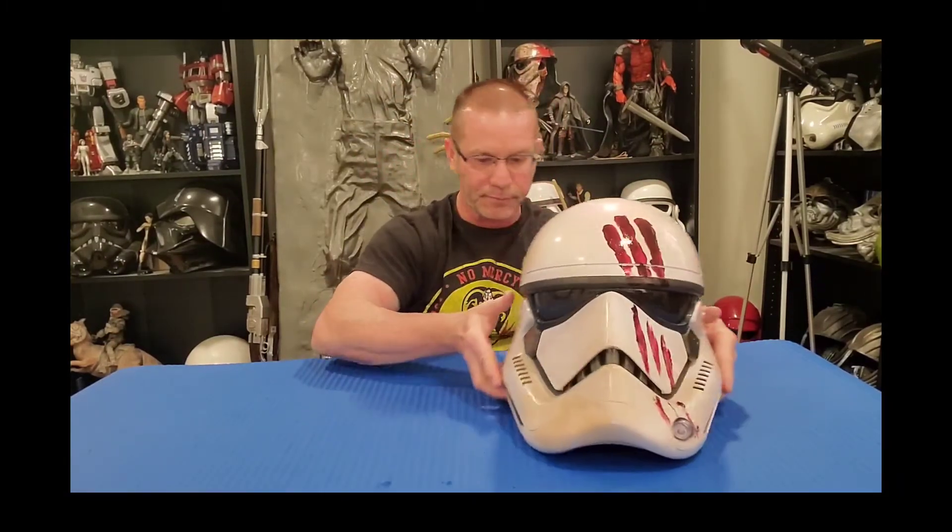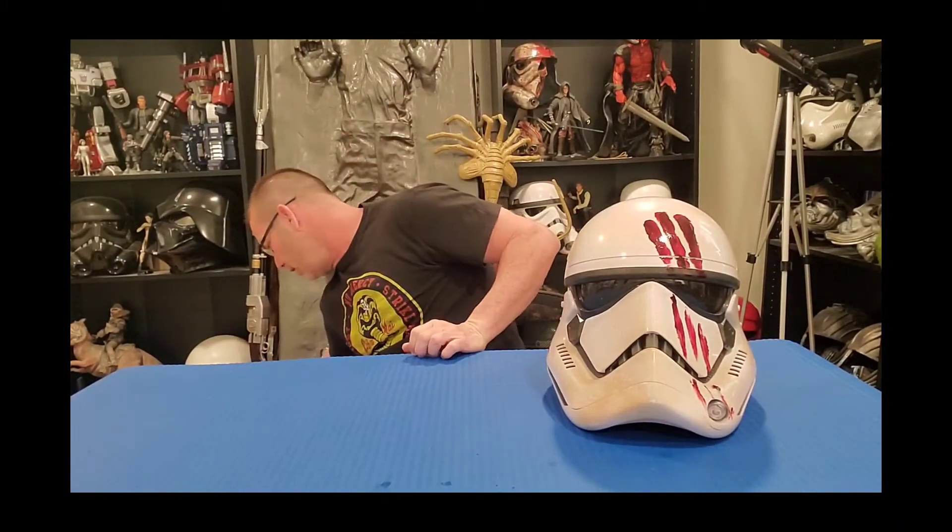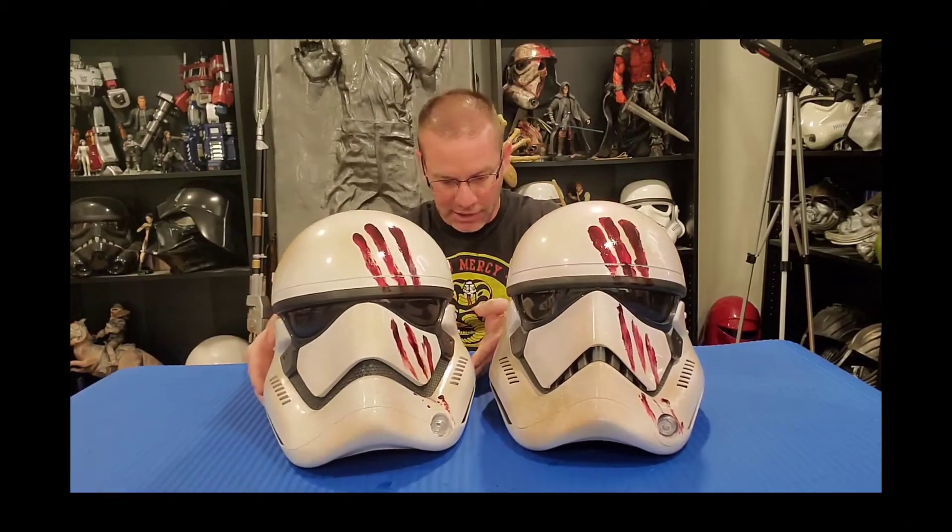Now let's get to the comparison part. I have a second helmet — it belongs to a friend, and my brother Color Goat on Instagram painted this one as well. Here it is: the Anovos First Order Stormtrooper helmet. When we're talking about Anovos, they have access to actual screen-used film props, so they're probably going to be the closest to screen accurate you can find. I'm going to put them as close together and aligned as possible.